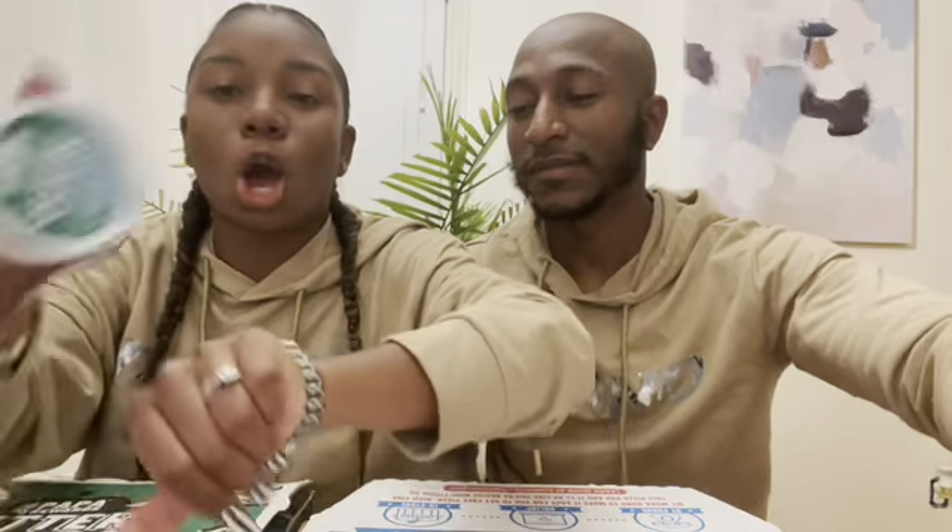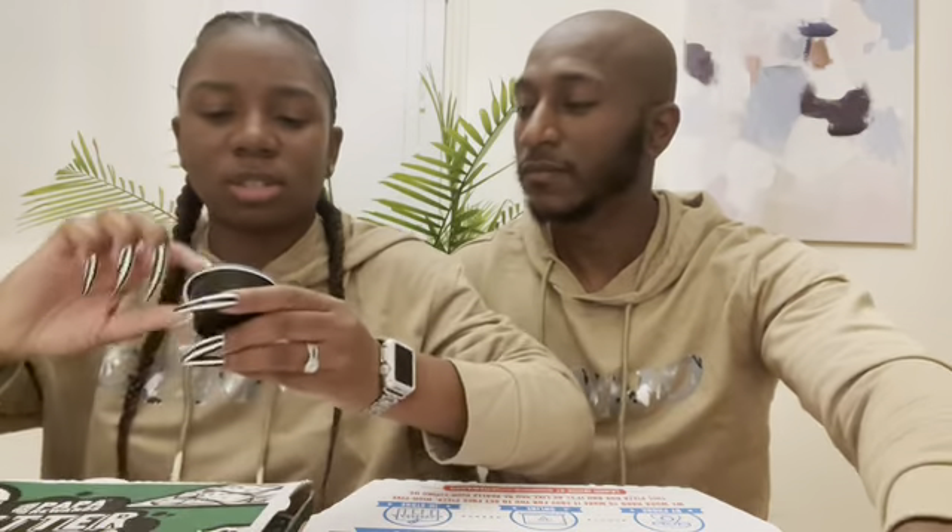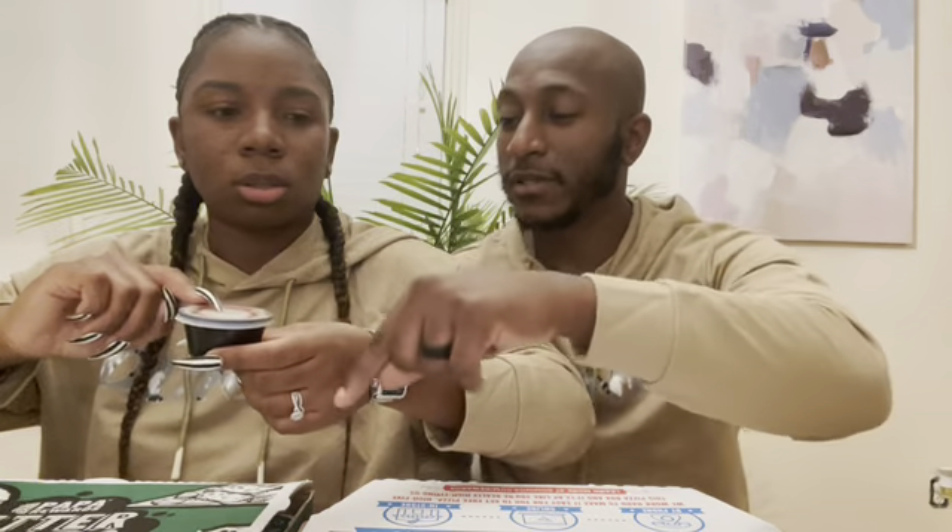We have some marinara sauce, we have some garlic sauce, and then that's another marinara sauce for the Papa John's. So I think we're all set up. We're going to go into this video.